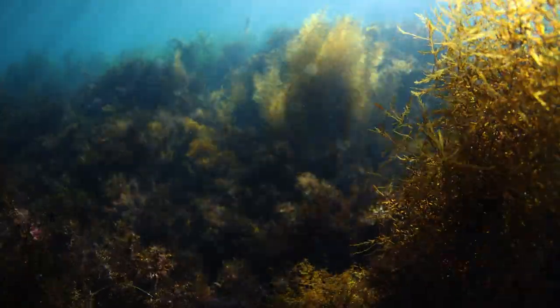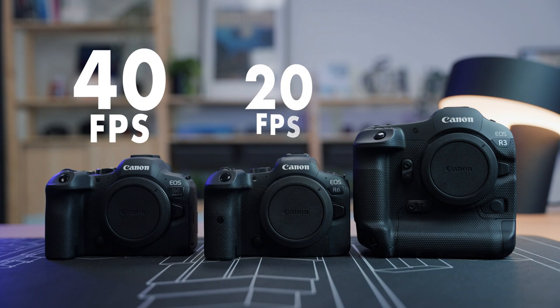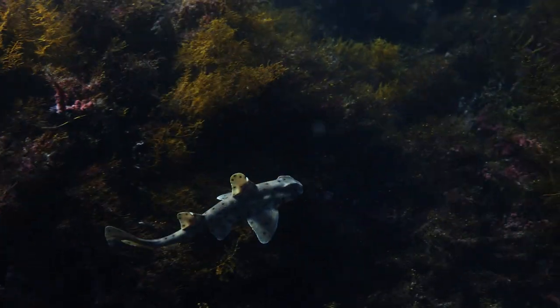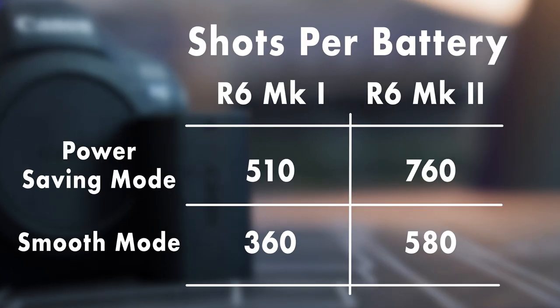The Canon R6 Mark II has an incredible burst shooting rate of 40 frames per second, which is double the speed of the Mark I and even faster than the flagship R3. This could be very useful in surf photography and when shooting extremely fast-moving subjects underwater. The camera groups burst images similarly to the way an iPhone does, so you can scroll through more quickly and easily eliminate all but the best captures from a burst series. Battery life is also a bit better with the new camera, and even before I had no problem getting through a good day of diving with the R6 Mark I.